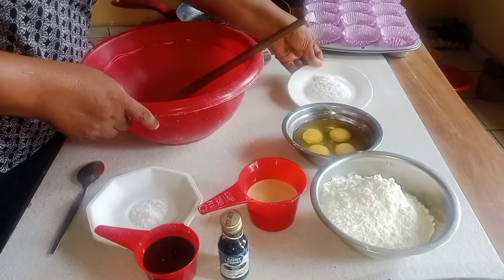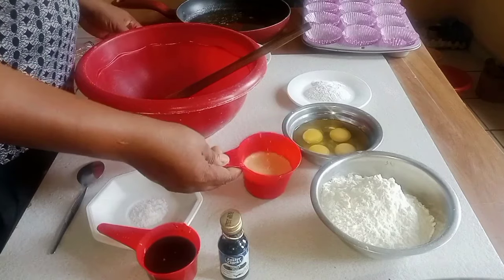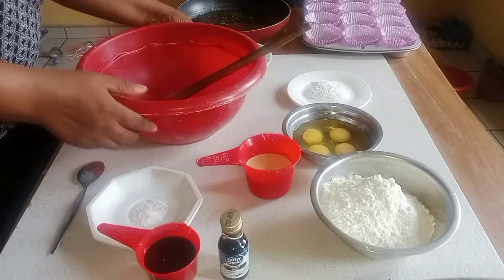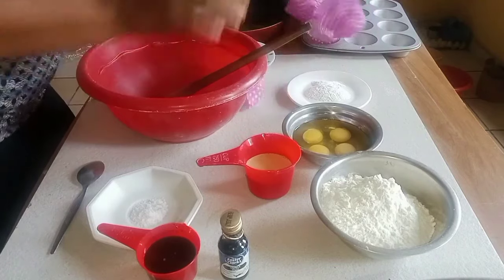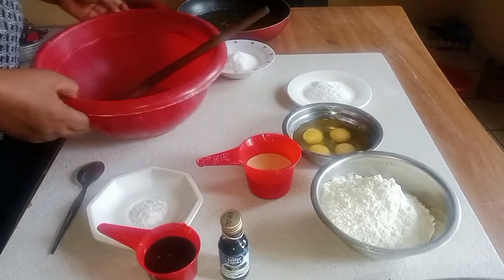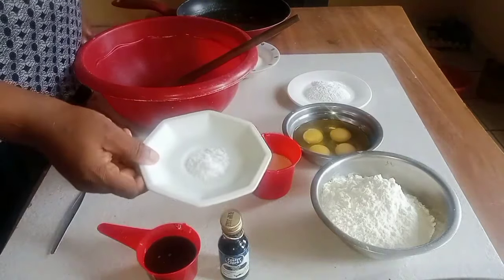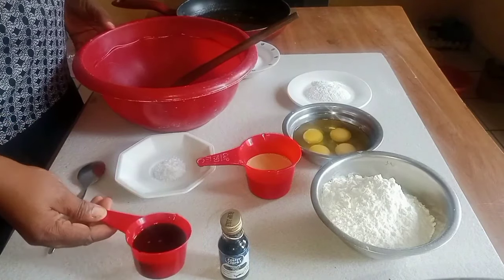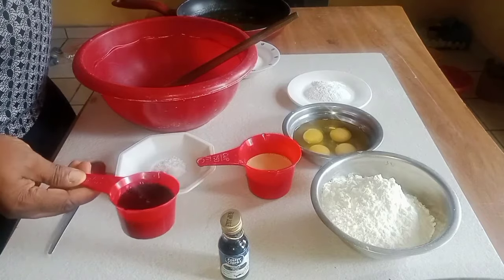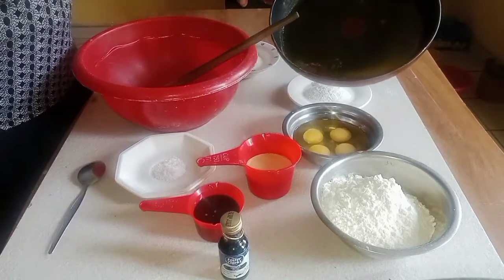Four teaspoons of baking powder. I have my milk here — the milk is one and a third cups of liquid milk. I have my cranberries, two tablespoons, and one teaspoon of salt. I have my cocoa powder — not cocoa butter, cocoa powder — mixed with water. And I have my butter here.